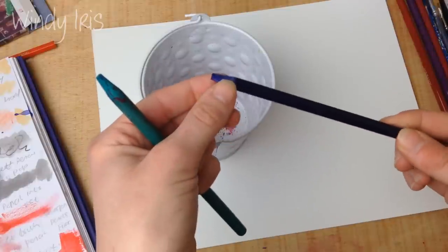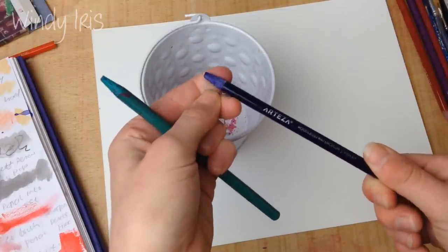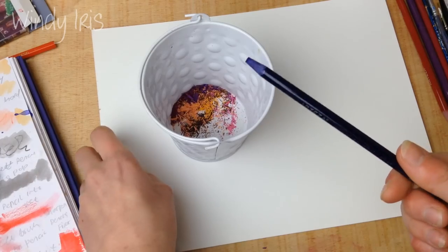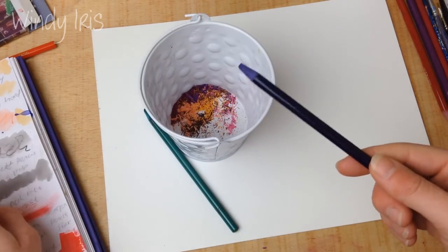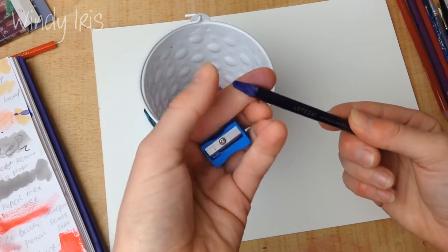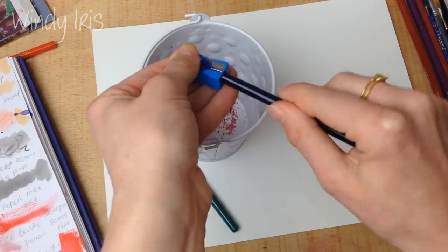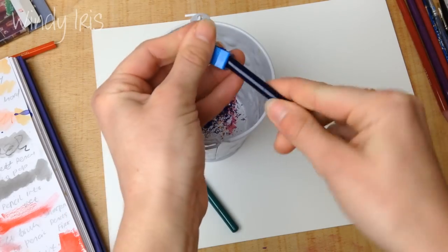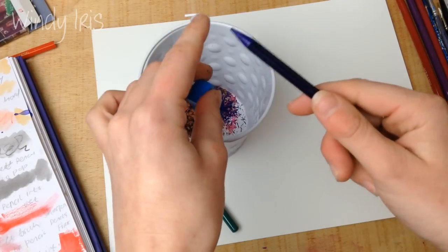Not all brands have that sealant, but I've noticed water-soluble crayons sometimes do as well. You want to rub or scratch it off, or dip the tip in water and rub it with a cloth, because that sealant will stop you from getting color out of the pencil properly. Because the Arteza pencils aren't sharpened to a point, I like to sharpen them a little before use.